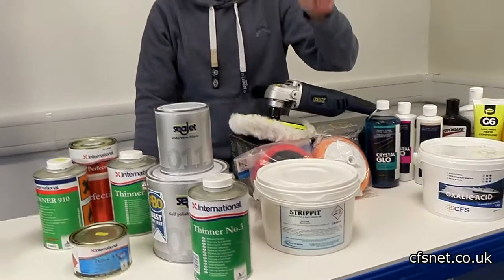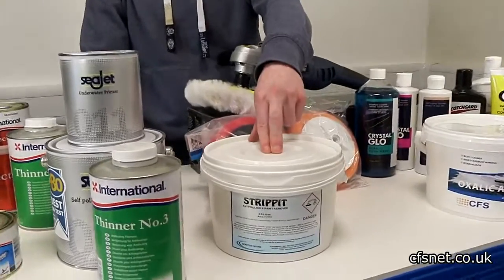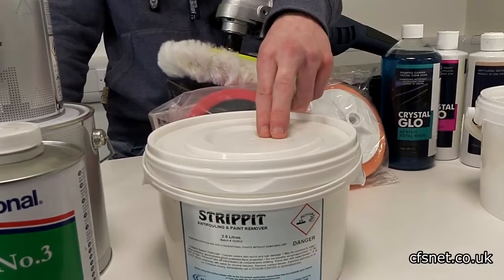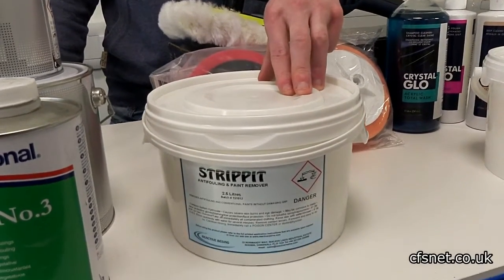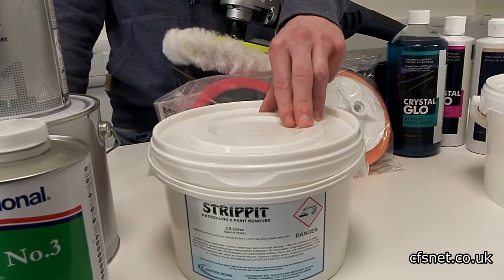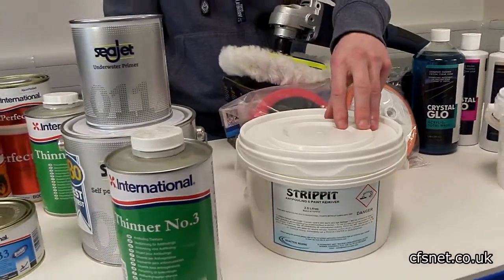Starting very quickly with Anti-Foul Remover, Strip It. It's a caustic product so obviously you do need to take into consideration health and safety. It gets rid of boat paints, anti-foul, any conventional single pack paints — literally a brush-on application and a wash off the next day sort of job.